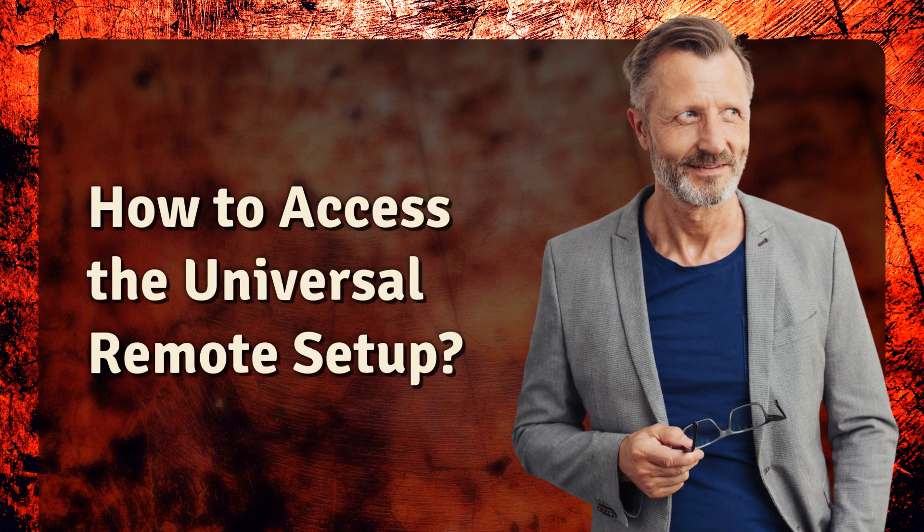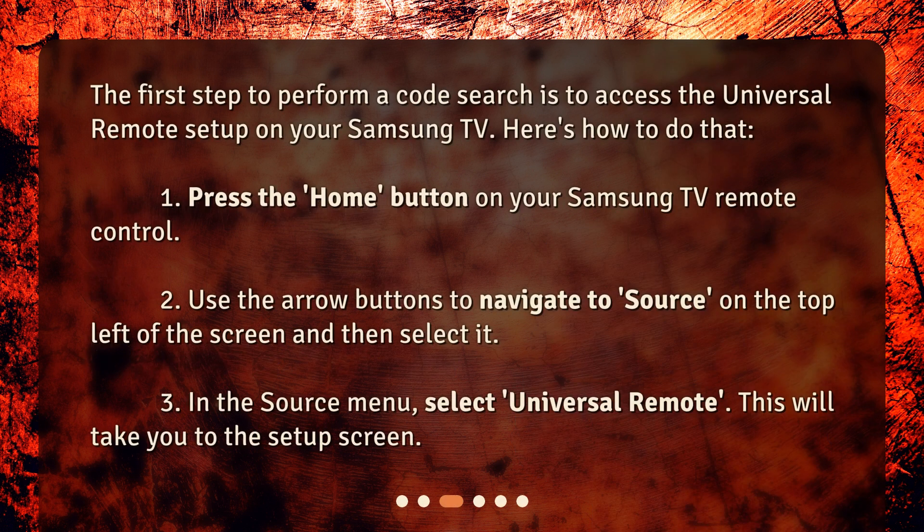How to access the universal remote setup? The first step to perform a code search is to access the universal remote setup on your Samsung TV. Here's how: 1. Press the Home button on your Samsung TV remote control. 2. Use the arrow buttons to navigate to Source on the top left of the screen and then select it. 3. In the source menu, select Universal Remote. This will take you to the setup screen.